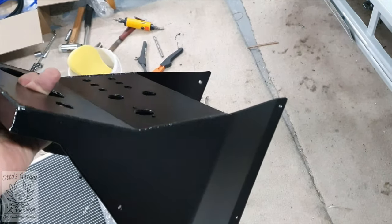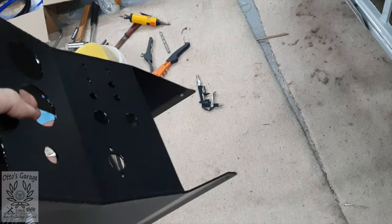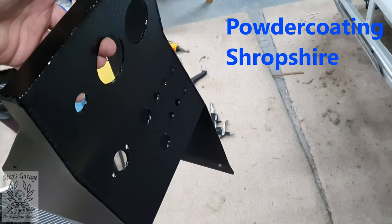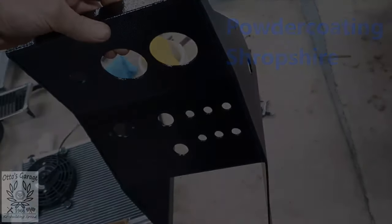Two hours ago I nipped down to see Andy at Powder Coating Shropshire and dropped the dash console off with him. Obviously it wasn't going to be done this week — he's got plenty of other stuff on — so we cracked on with the hoses. During that time Andy opened the door and came back with it already done. Number one: bloody impressed with how quickly he's turned it around. Number two: bloody impressed with the job. That industrial black kind of wrinkles a little bit as it sets in the oven — that leatherette look. Very pleased with that.